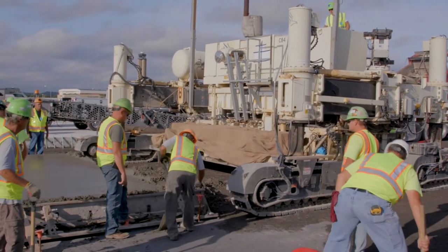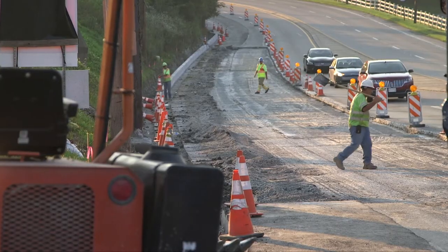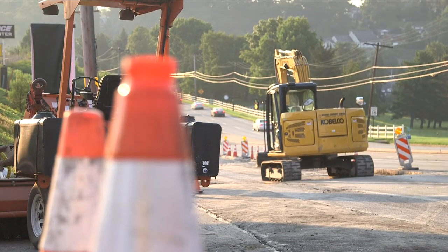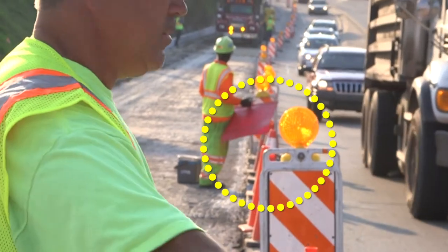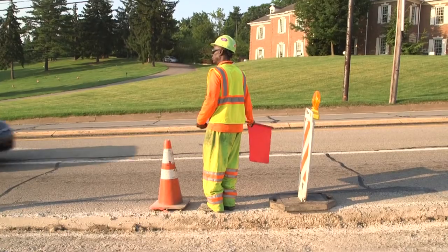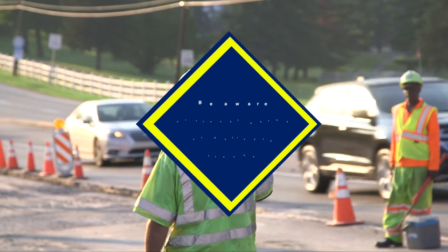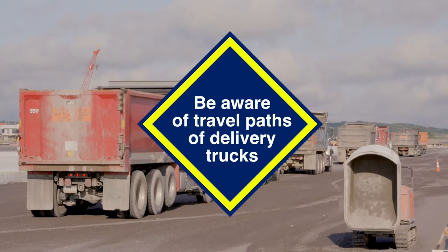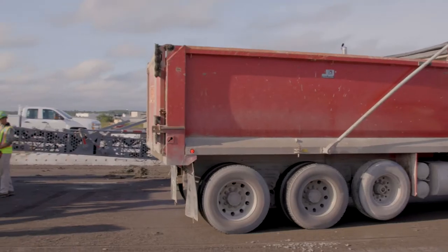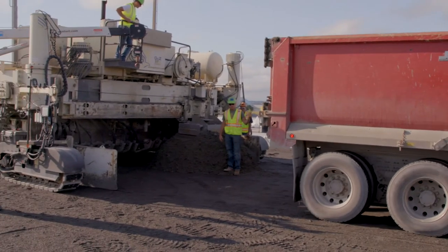It is imperative that workers remain alert at all times and are aware of their surroundings. Paving work is typically performed next to or near live traffic. While barriers are in place to reduce this risk, workers must be attentive to traffic hazards to avoid accidentally stepping into traffic or another danger zone. In addition to traffic from the public, workers must also be aware of travel paths of delivery trucks, as concrete is typically delivered at a high volume. Often, trucks will need to back up to deliver concrete, and workers must recognize that this will reduce the driver's visibility.